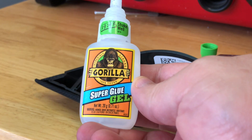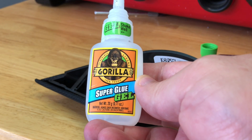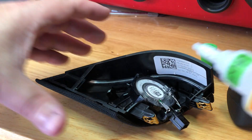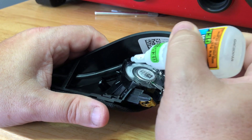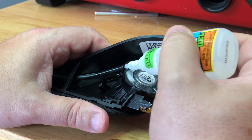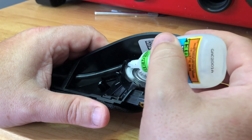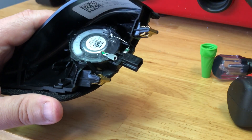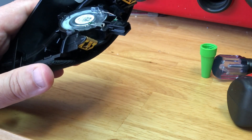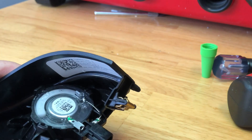We're going to use Gorilla Super Glue Gel — just going to put a little bit on to hold on the first tab. A little more came out than I wanted, however make sure it's covered. And we'll let that dry.